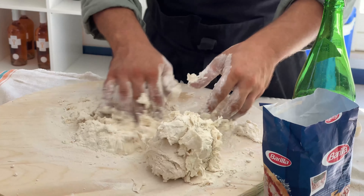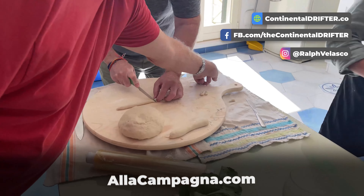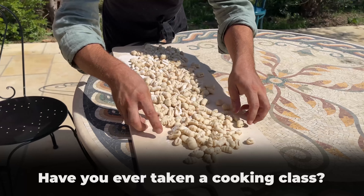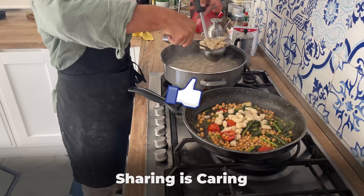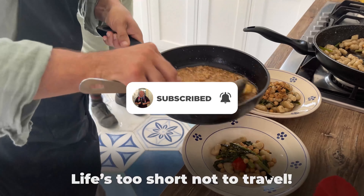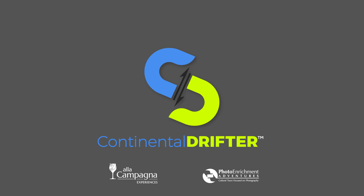I hope you enjoyed this video, and if you have an interest in this kind of activity or so many others that we do on my trips, then be sure to visit the alacompagna.com website for more details and to get a free download. Let us know in the comments if you've ever taken a cooking class yourself. Please share this video with others who might be interested and give it a big thumbs up. And remember, Drifters — life's too short not to travel.